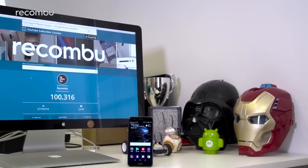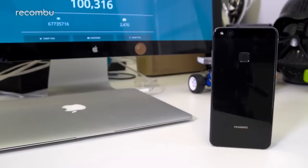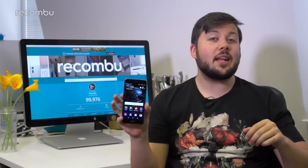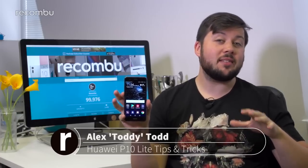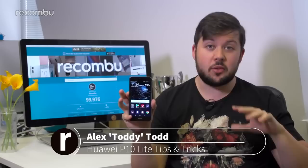Don't pick up the P10 Lite expecting the same top-tier camera experience as its flagship brethren — but don't let the branding fool you either. While this handset might be light on cameras, it's certainly got ability where it counts. The Huawei P10 Lite may not look like its more powerful siblings, the P10 and P10 Plus, but it does pack the same Emotion UI 5.1 base user experience.